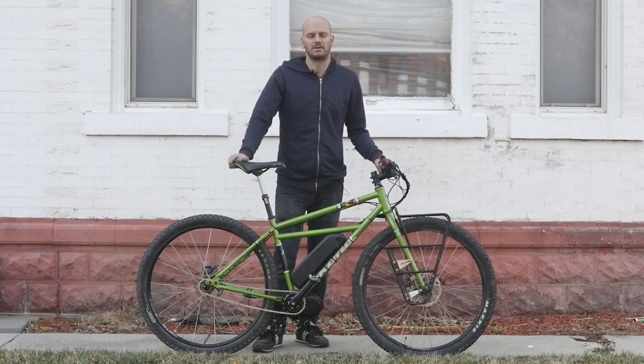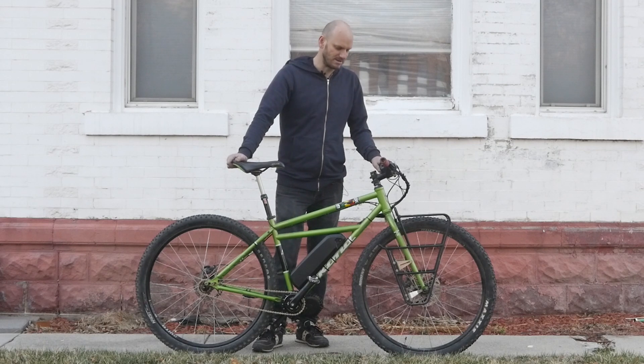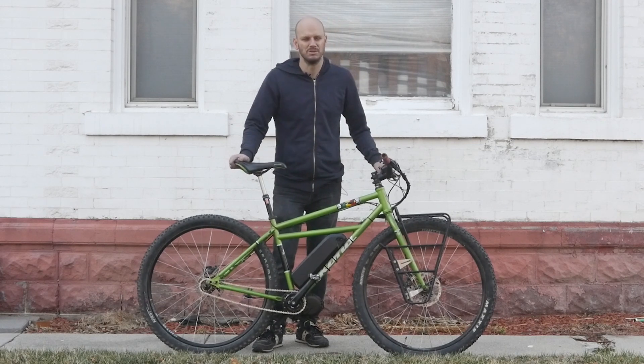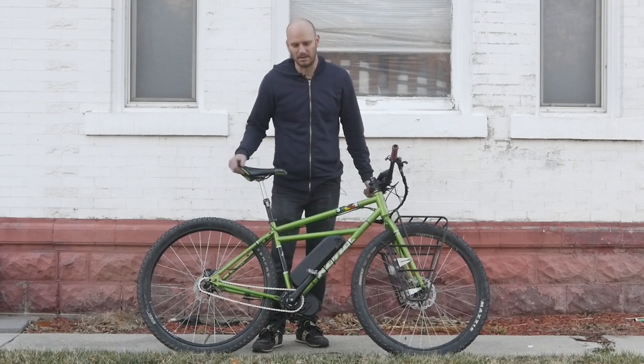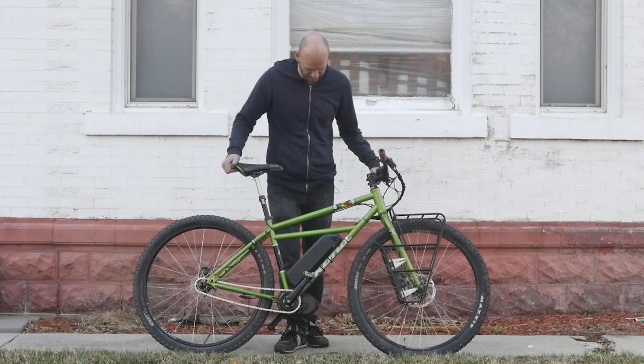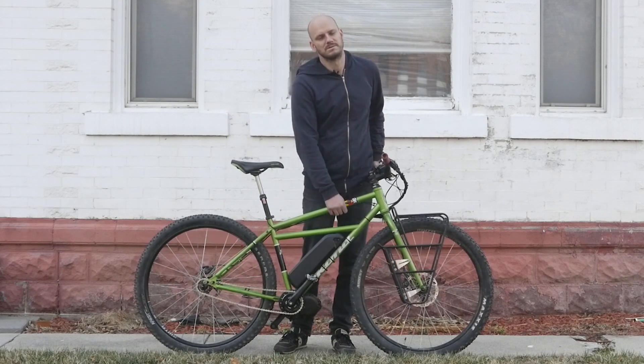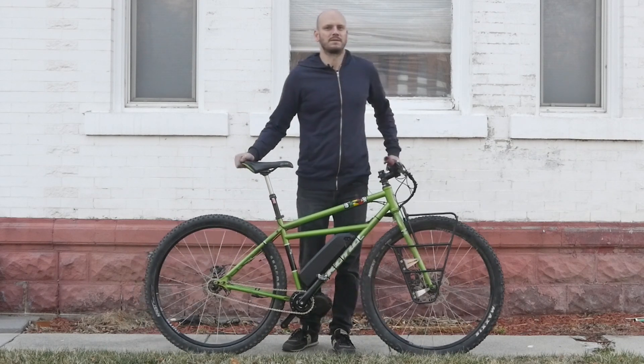Let's get right into it. Got another custom e-bike build here. This is the Kona — I don't know what model this is. I thought it was the Unit because it's a single speed, it might be, but I'm not quite sure. I can't see any identifiers on it, but there's a Bob Marley sticker on it so I'm just going to call it the One Love bike. The Kona One Love.